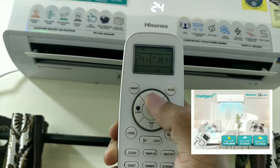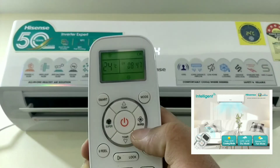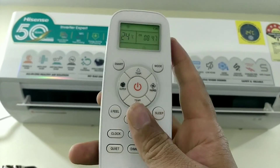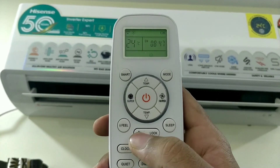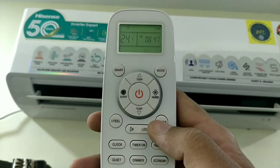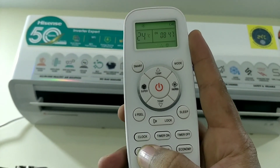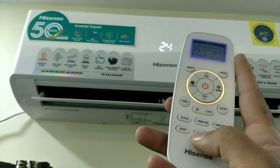You can change the mode using the remote. To change the fan, just click on the right side. As you can see, the Super Cooling provides a lot of fast cooling. If you hit the swing option and click the button, you can switch. If you want to change to sleep mode, you can change the temperature for sleeping mode.